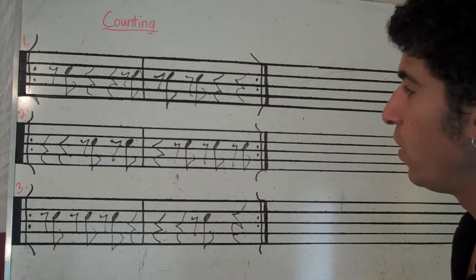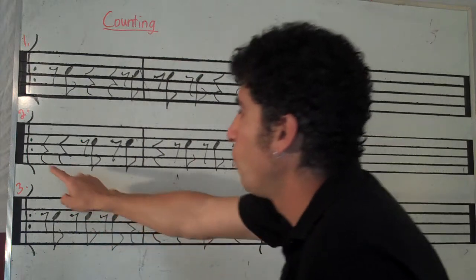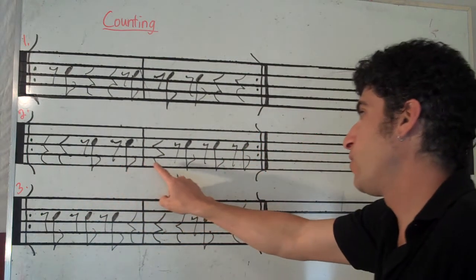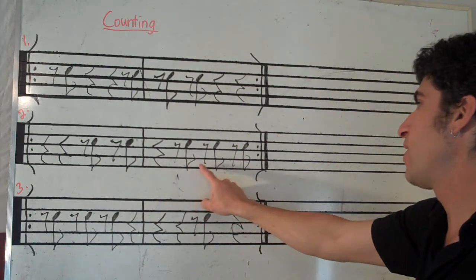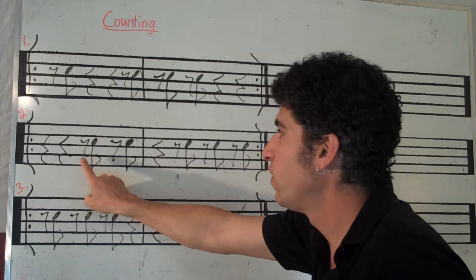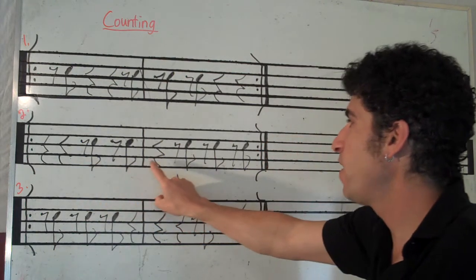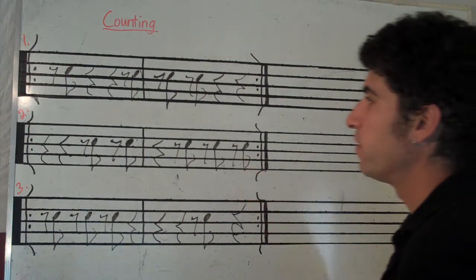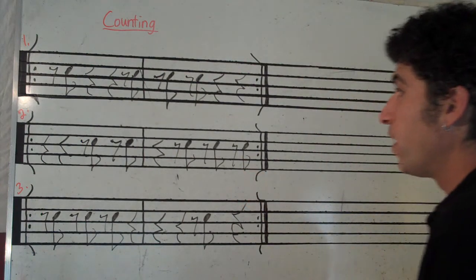And rest. All right, number two. Ready, go. Rest, rest, rest, rest, and rest, and rest, and rest, rest, and rest, and rest, rest, rest, rest, and rest, and rest, and rest. Rest. Let's clap it.